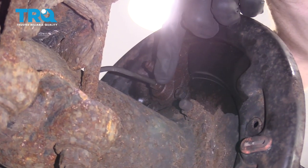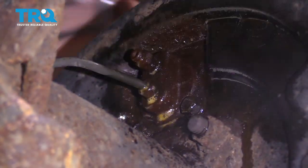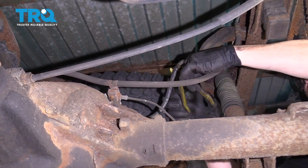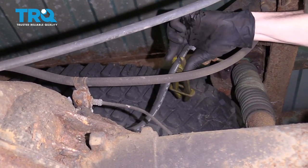If you look on the rear of the backing plate, you're going to see where your line goes into the wheel cylinder and your bleeder screw. Go ahead and spray down that area and let it sit. Feel right along here and you're going to find your rubber brake hose in the rear. I'm going to go ahead and pinch that off with some wire pliers — you don't want to crimp it with needle nose or locking pliers.